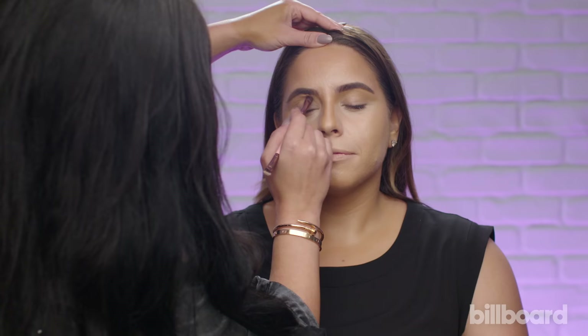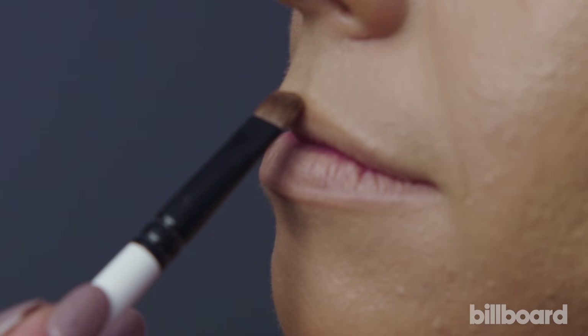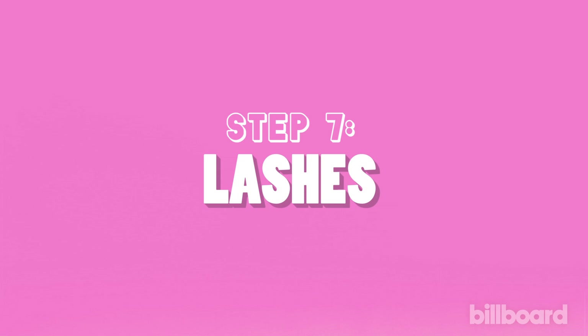I'm going to pull her nose contour into her lip — it will create a more almond shape. For her lips, we're just going to outline with the same foundation color, then pull a line down the center.